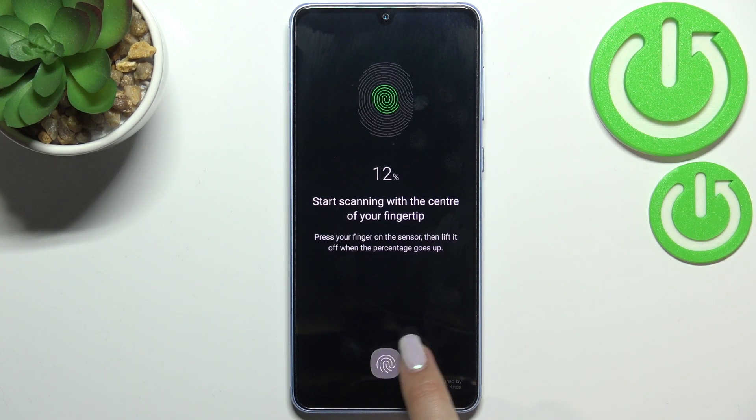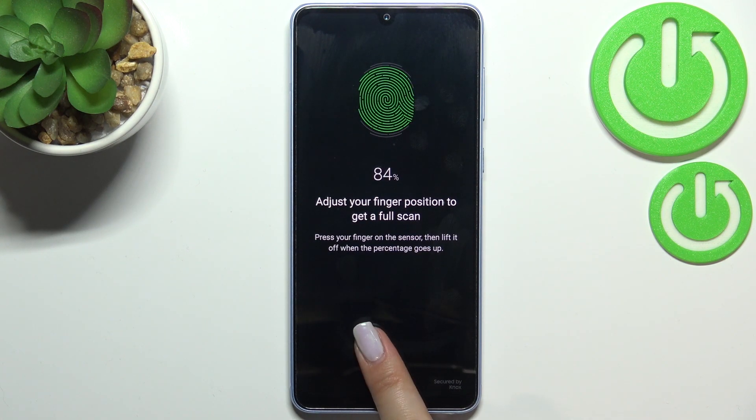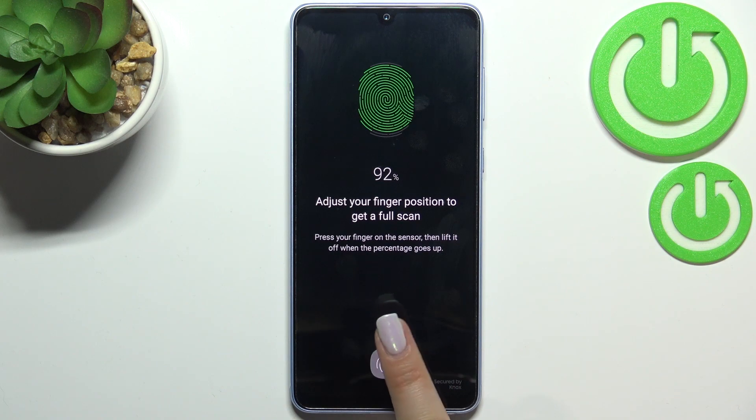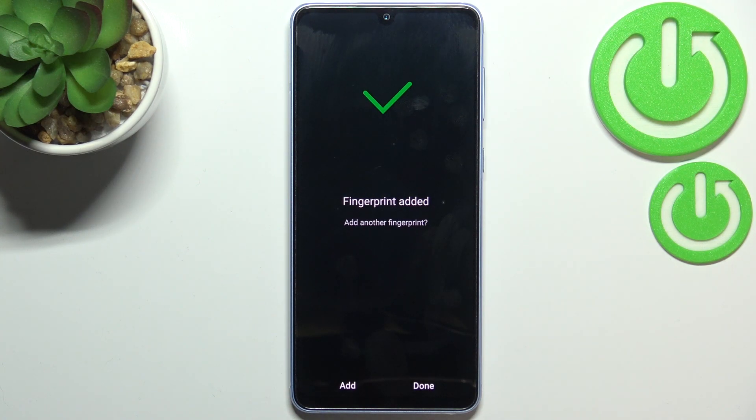All you have to do is simply tap on the sensor and do it multiple times in order to add the fingerprint fully. Of course, try to touch every corner — just change the position of your finger as you go.